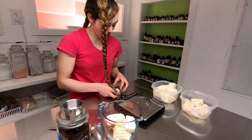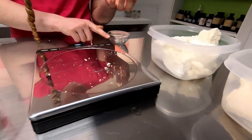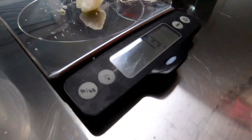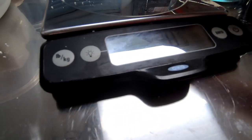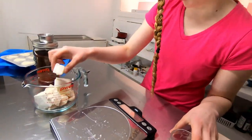Then we have our goat butter — I have one ounce but I don't know what the grams is for that. 13 grams. So that's approximately one and three eighths of an ounce — it was one ounce melted.